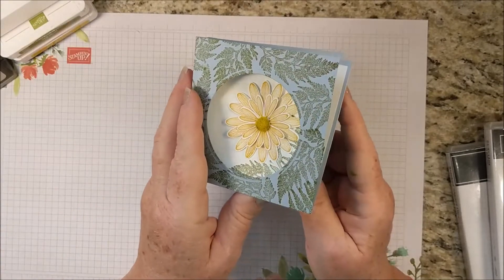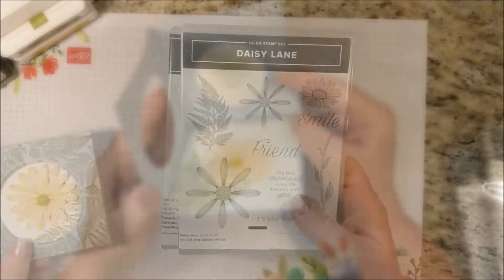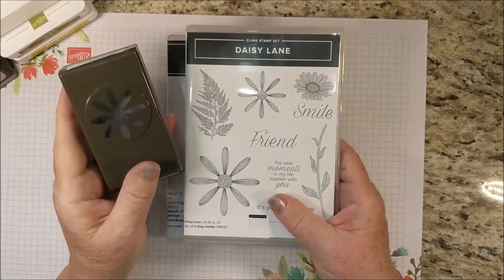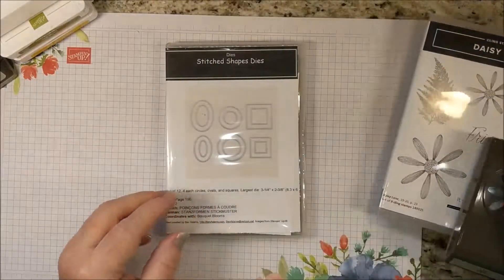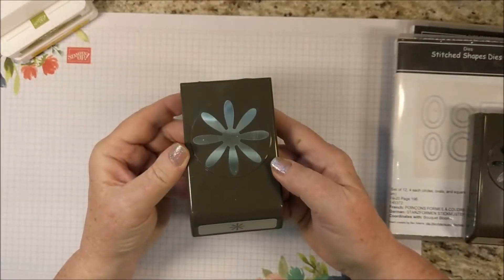This is a fun fold that opens up and you can set it on a table. It uses Daisy Lane and the coordinating medium Daisy Punch, which you can get together as a bundle and save yourself some money. I'm also using the Stitched Shapes dies and the Daisy Punch that has been in our catalog previously.